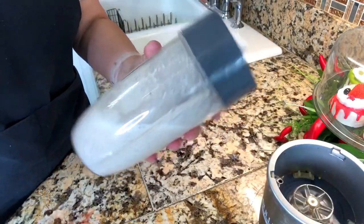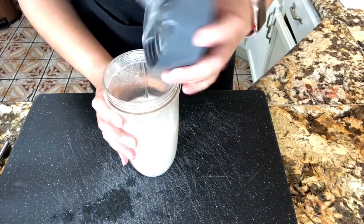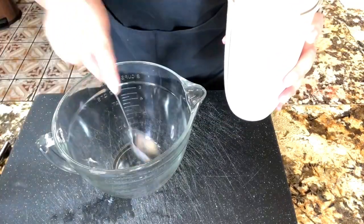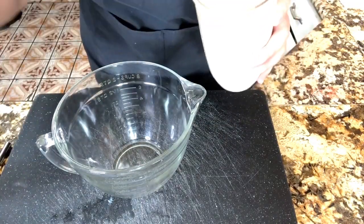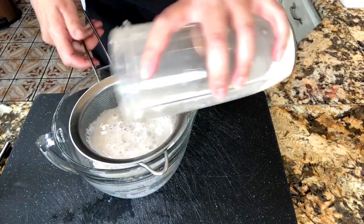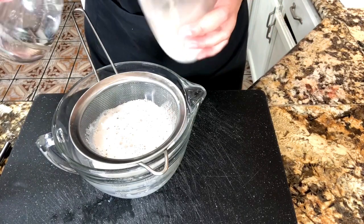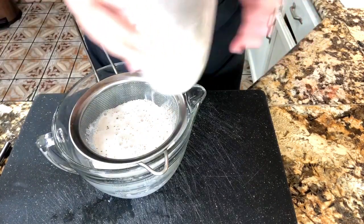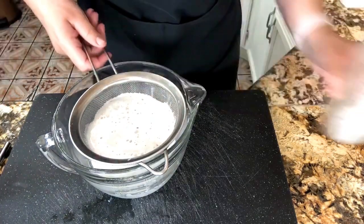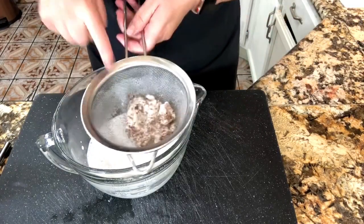It was blending for about three minutes and it looks really nice. Now I'm ready to open it and put it through a sifter — I'll help myself with this glass cup and then add my sifter here. We want to make sure that we leave behind the little pieces of rice and the cinnamon. I added just a little bit of water to the blender cup to make sure I get everything.